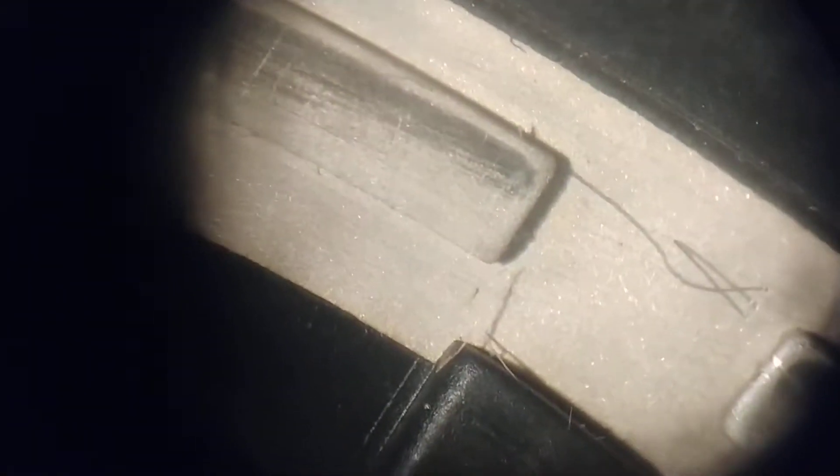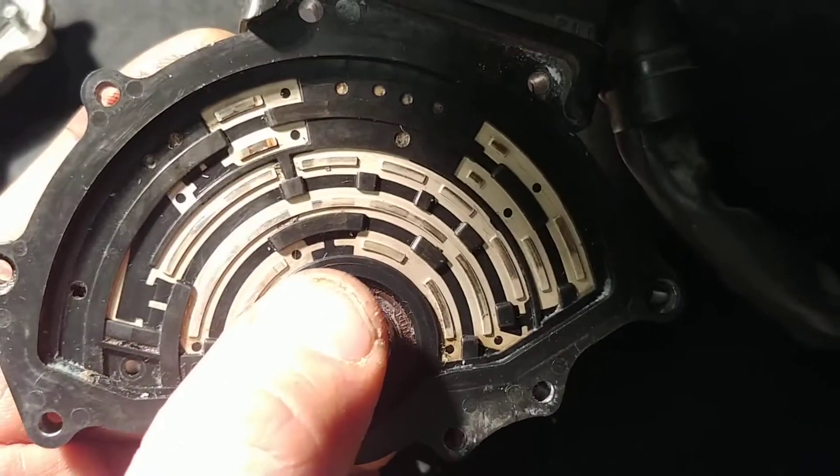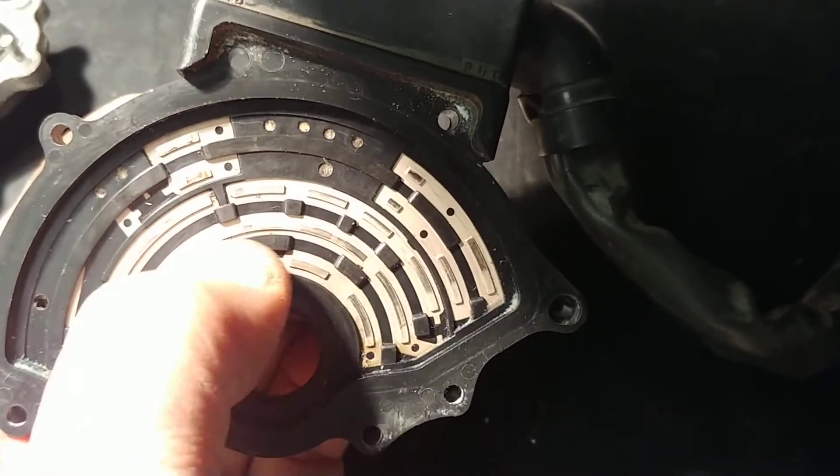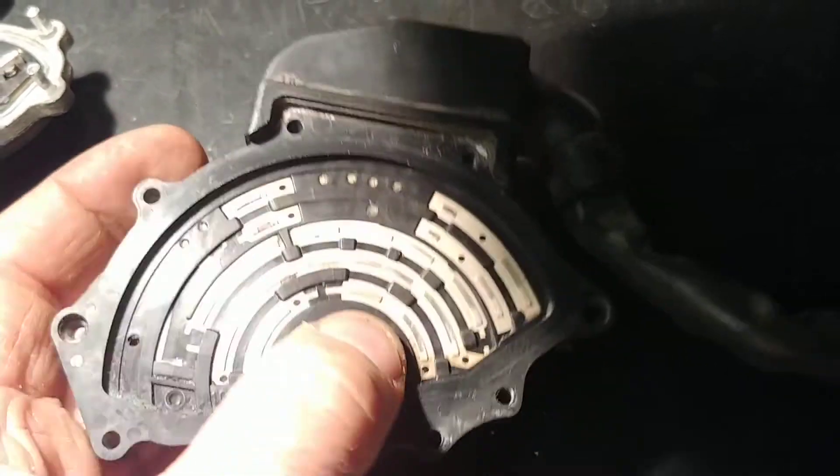And then of course we see the conductive surface - it may be a little bit worn at that edge, but otherwise okay. Let me see if I can spot any damage on those conductors. I saw a few pits, like maybe where the reverse light draws some amperage.